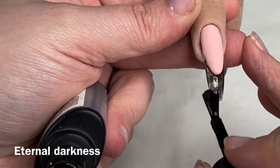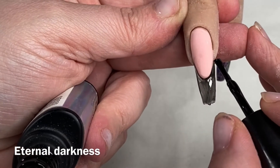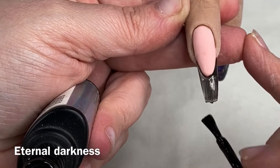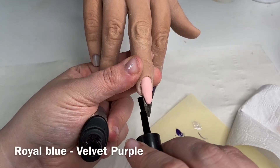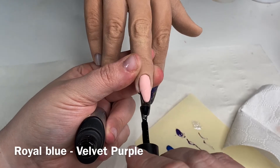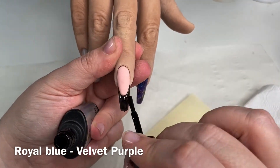I'm coming in with my black and I'm not worried about it being a flawless application. I've wiped off a lot of it because all I'm really using the black for is to add a bit of depth and a bit of darkness.